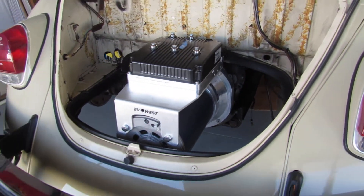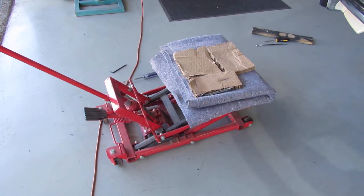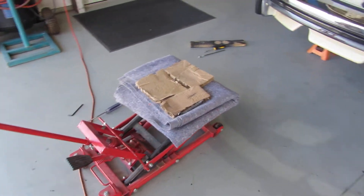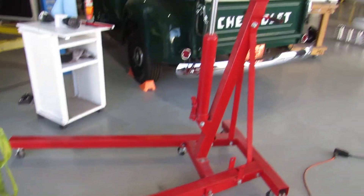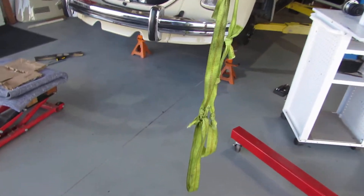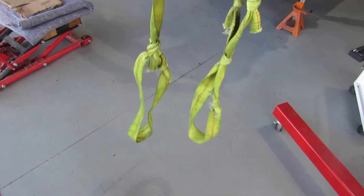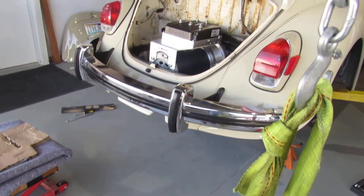I'm real happy with the way it went in, although it did take a little bit of effort. I ended up using my motorcycle lift jack, put it up on the jack and then lowered the car onto the motor. Then I ended up having to use the engine hoist right here, and I strapped that to the motor itself and lifted up to take the weight off of the input shaft off the transmission, and then it just kind of slid into place pretty easily.